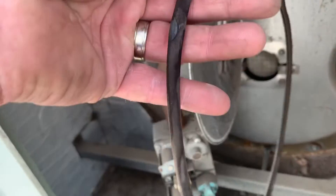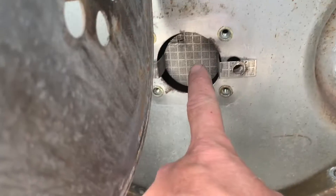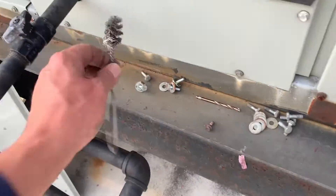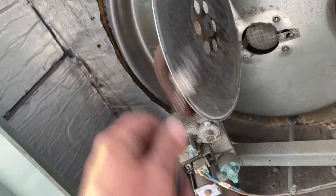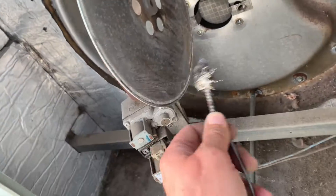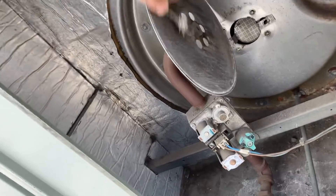Replacing the O-ring seal. I took a brush and cleaned this off — it was filthy. Also, that screen right there was filthy as well. I cleaned that off with a little wire brush, and I'm just going to make sure the surface is clean and does not have anything that's going to interfere with a good seal.